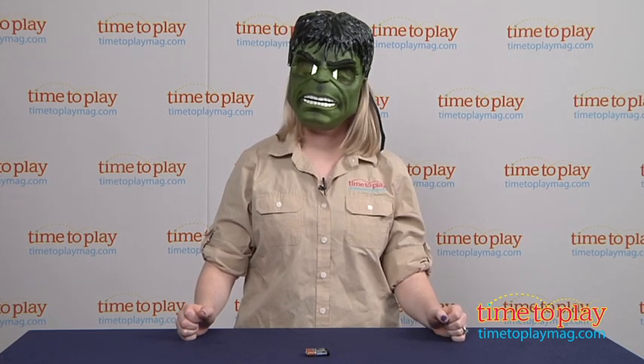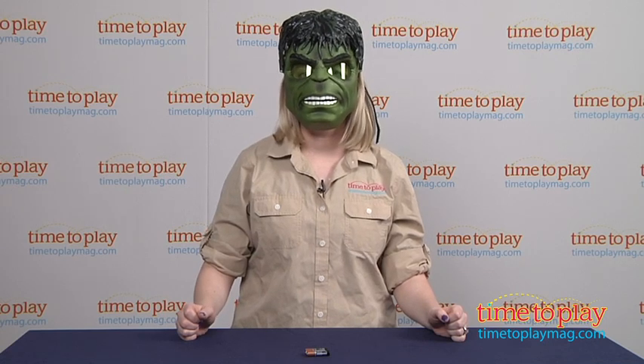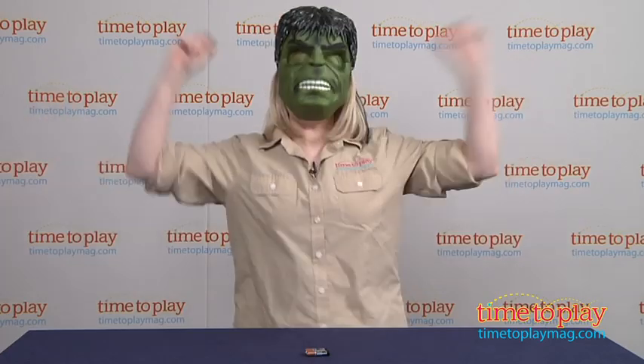If you want to find out more information on this mask, such as how much it costs and where to buy, then come visit TimetoPlayMag.com, your number one source for all things play. Aaaarrrgh!